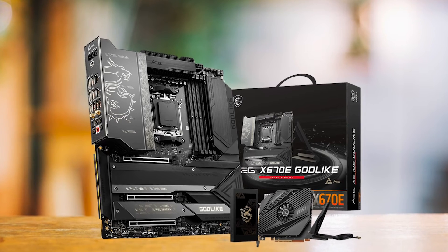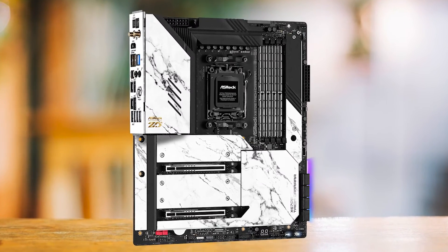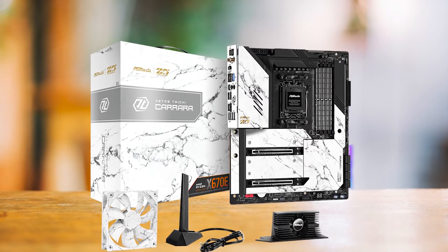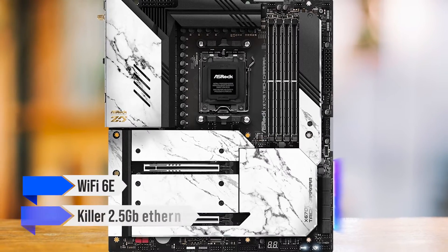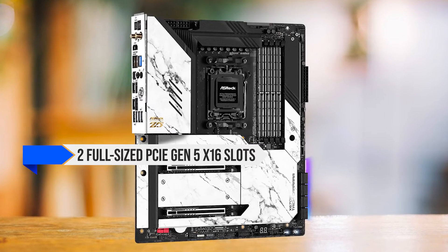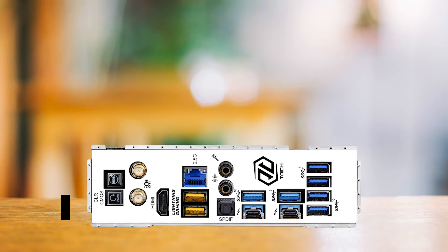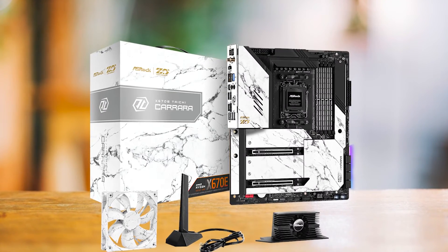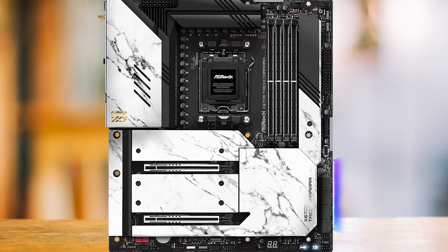Only the MSI MEG X670E Godlike offers a VRM of such caliber, and that board is more than 2.5 times more expensive. When it comes to memory, the motherboard officially supports speeds up to 6,600 megatransfers per second. The Tai Chi Carrera also boasts an impressive feature set: Wi-Fi 6E and Killer 2.5 Gigabit Ethernet for fast and reliable connectivity. It has two full-size PCIe Gen 5x16 slots, a Gen 5x4 M.2 slot, and three Gen 4x4 M.2 slots. There are also two USB 4.0 ports that support Thunderbolt 4, though they are managed by the CPU IO rather than the chipset, which could become a problem if the CPU's IO is being heavily overutilized.